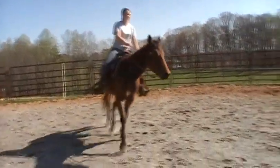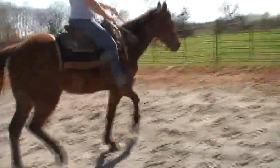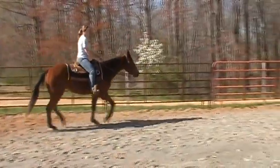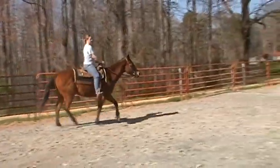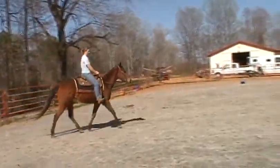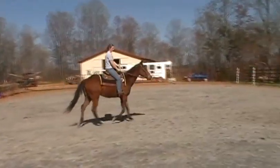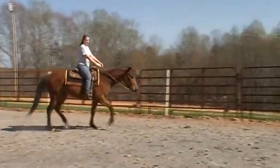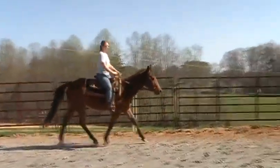There you go. Very nice. There you go. Very nice. If you think he's ready, you want to look, you can. I just want to look him both ways. We don't need much — just enough to show people he's not completely done.